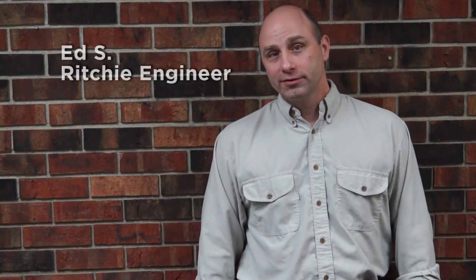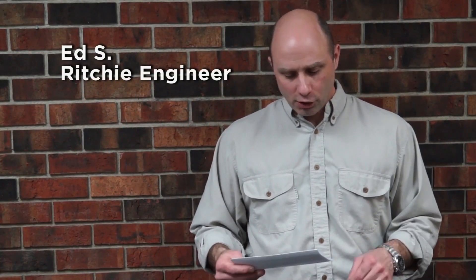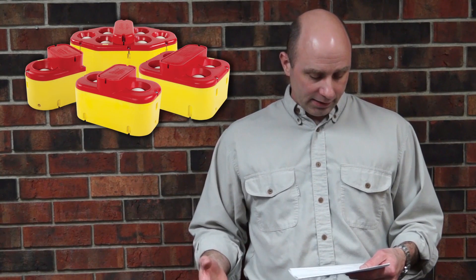Hi, this is Ed with Ricci Industries. Today we're discussing some customer questions. We just did a video about using a unit with pond water, and I've had other questions about using a CT unit with pond water and I've got a couple concerns with that.